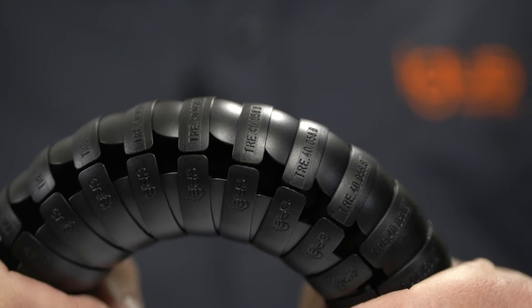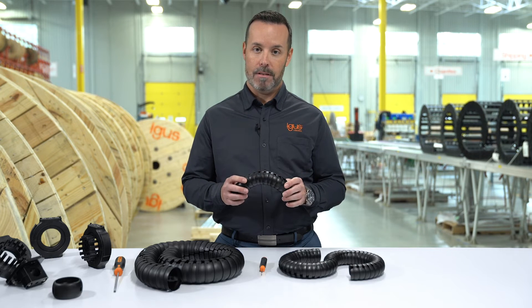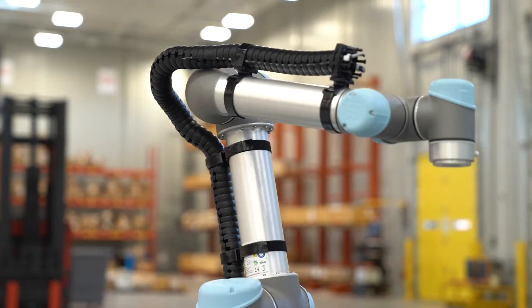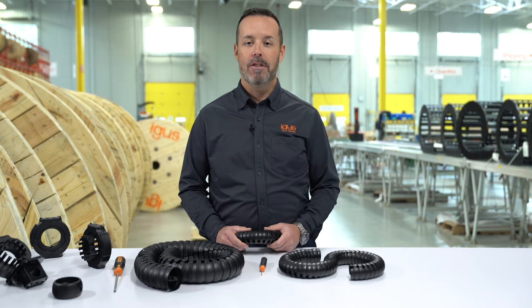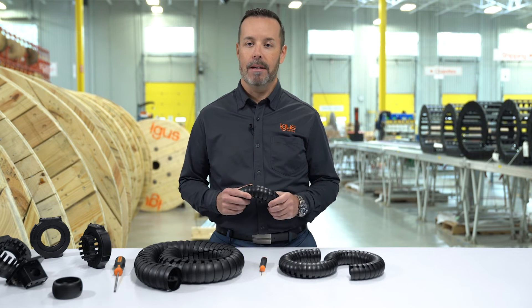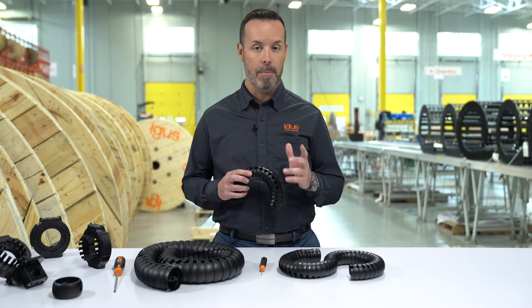TriFlex R is a three-dimensional cable carrier, predominantly used on robots, but not exclusively. It can be used in a wide variety of other applications, such as machine tools and amusement park rides. It is available in five styles and nine sizes. There are four main features that all five styles of TriFlex share, and these features have been designed to prevent cable failure and increase robot uptime.